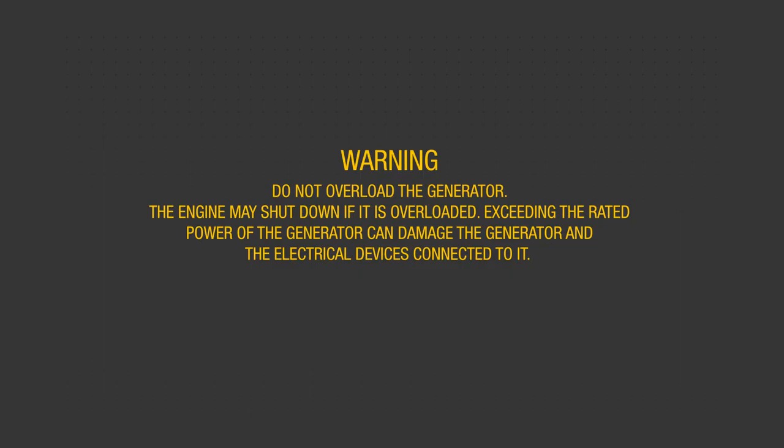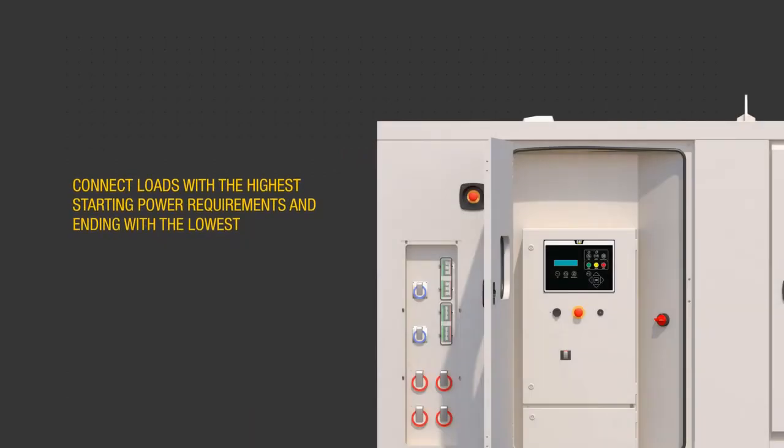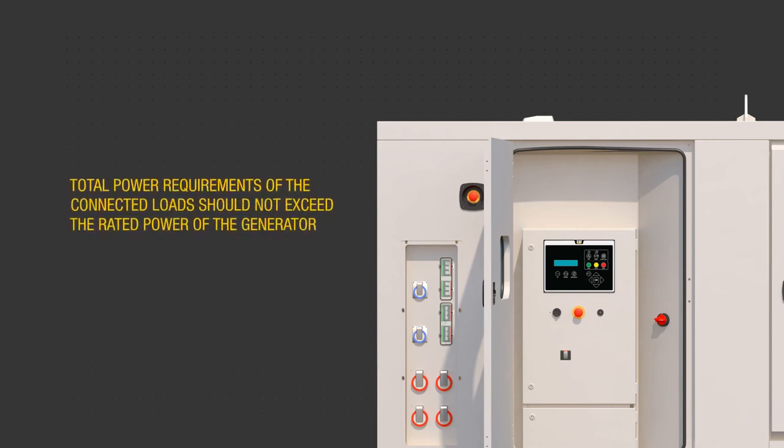Exceeding the rated power of the generator can damage the generator and the electrical devices connected to it. Sequence load connections to prevent overloading the generator and engine by first connecting the load with the highest starting power requirements, followed by the second highest, and ending with the lowest. Make sure the total power requirements of the connected loads do not exceed the rated power of the generator.